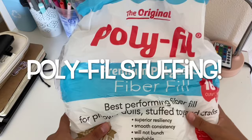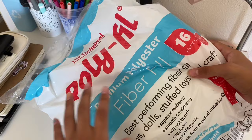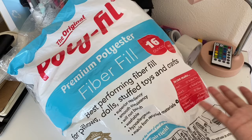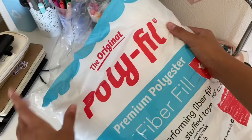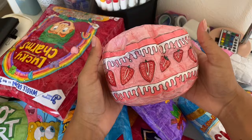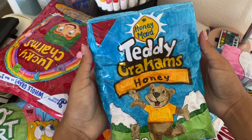Coming in at number one is polyfill stuffing. This is found at Walmart, but if you don't have a Walmart where you live, you can find it at any craft store or maybe Amazon. It's used for toys, dolls, pillows, and crafts. It's super good for squishies — basically all of these squishies I filled with the stuffing and they're super airy and slow rising.